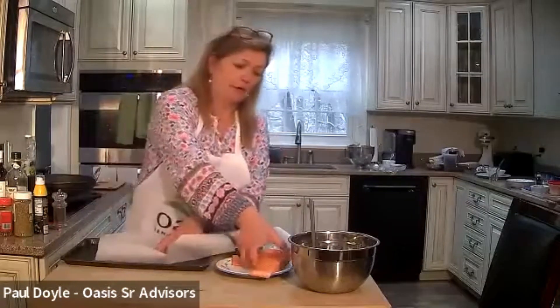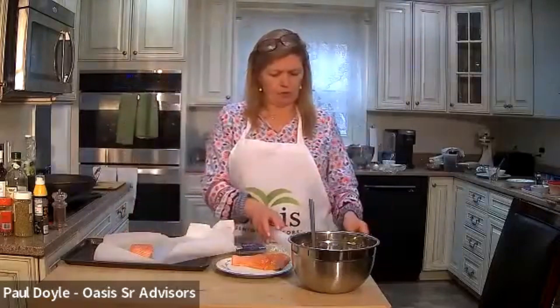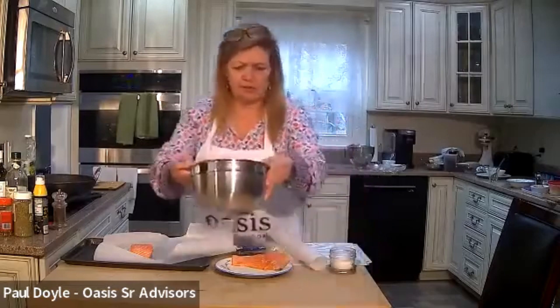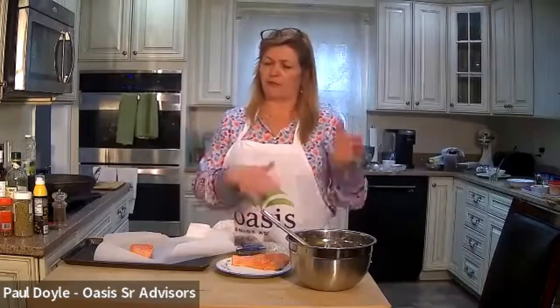We're going to fold it in half and put a piece of fish on one side. Actually, wait — I'm forgetting something. We're going to do another mixture of marinade that we're going to put on top of the fish first, and then put the veggies on top. I didn't want to forget that one.